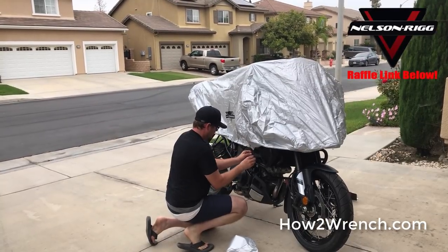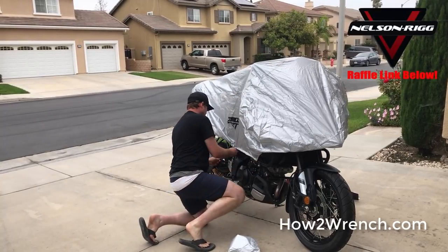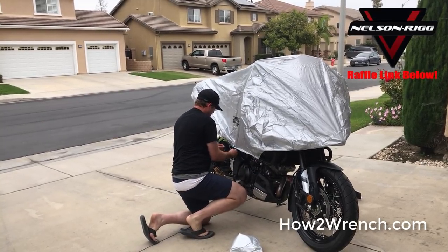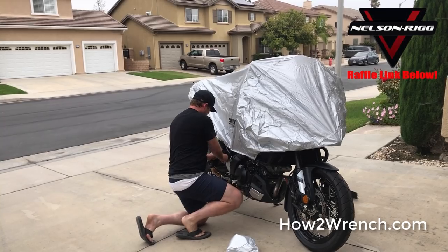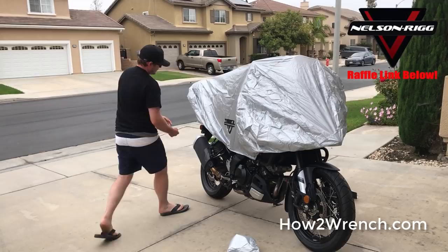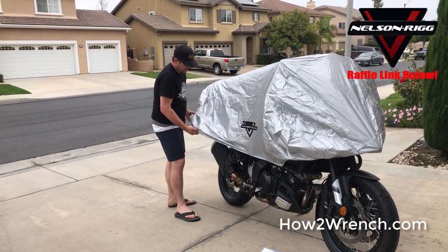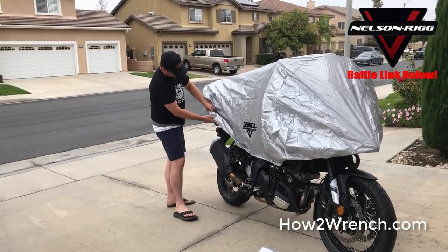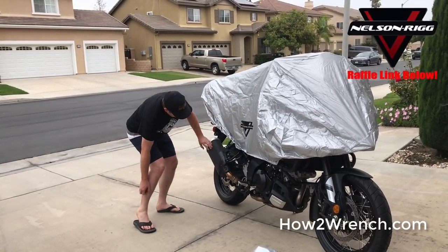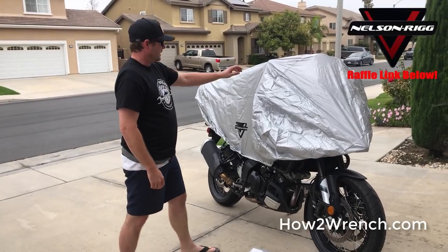As you can see here, I'm just taking these loops — you could put a bungee on or something — and I'm just looping it through itself, and it secured it nice. I don't think it's necessary, but it's a nice added feature. I can see that I have room for the saddle bags if I wanted to have the side bags or the panniers on. And I'm up and off that exhaust, so I don't have to worry about it cooling down. That is way cool.